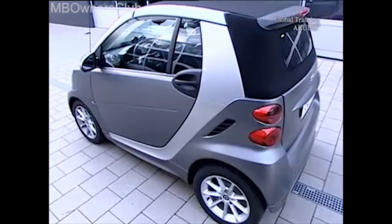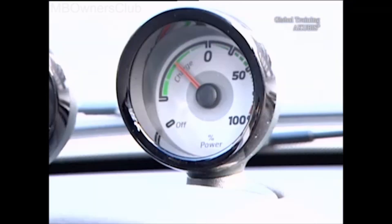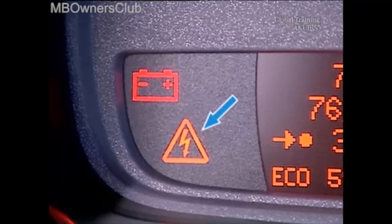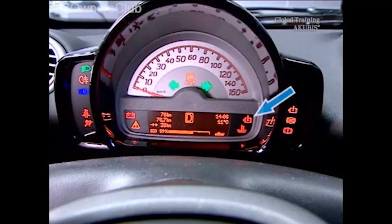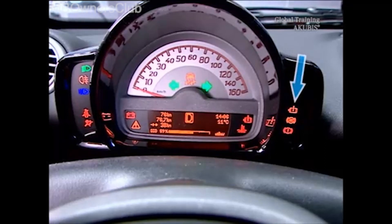The display concept for the Smart 4.2 electric drive is based on the Smart 4.2 with the combustion engine. However, both the instrument cluster and the multifunction display also include display options specifically for electric vehicles. On the multifunction display, these are warnings for high voltage system faults and the drive diagnostic warnings. The drive diagnostic control light also indicates whether the emergency operation function with reduced performance is activated.